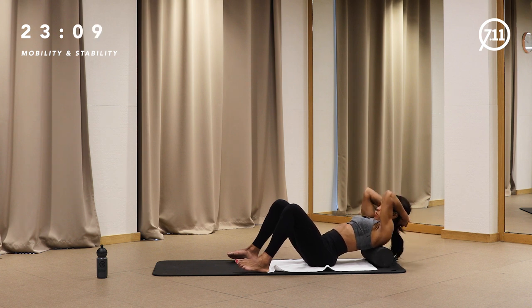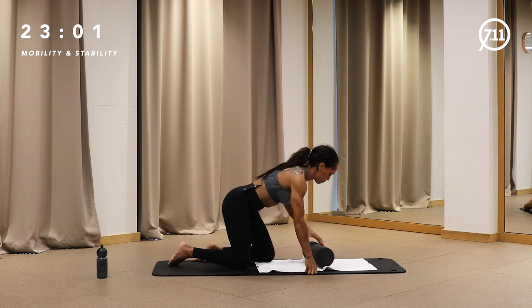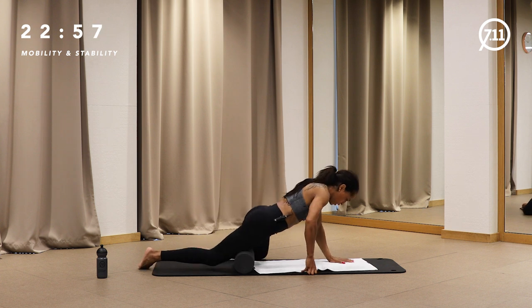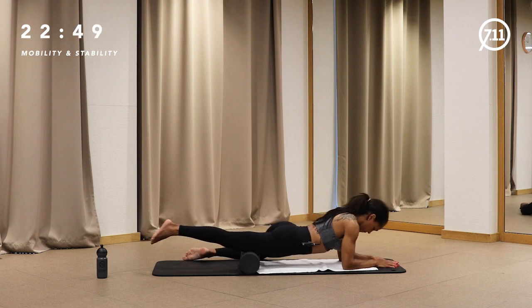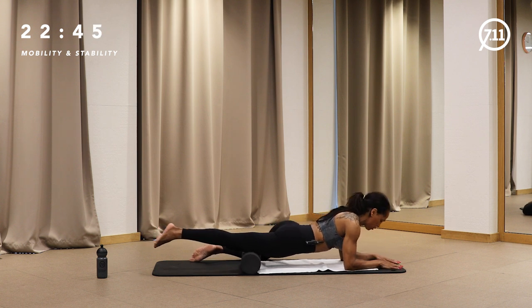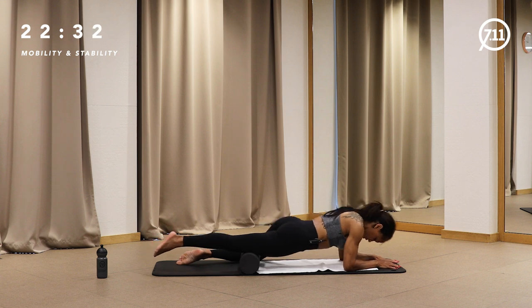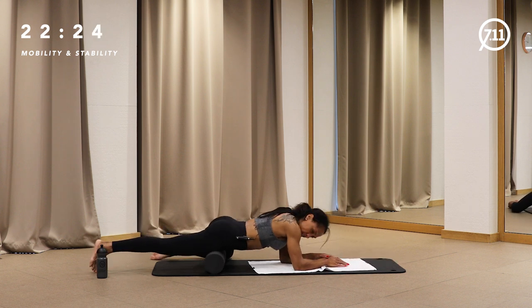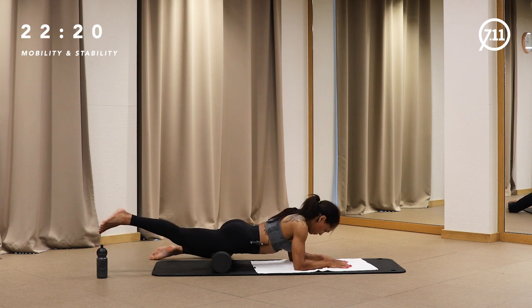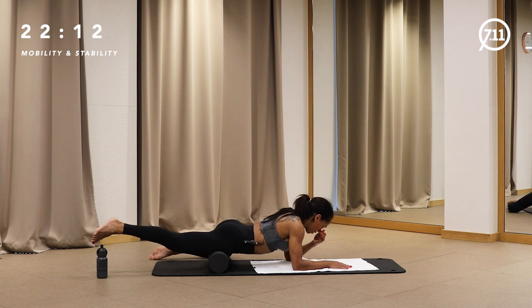Lift your chest, drop your head, one more — last one. Come up, pull yourself onto your knees, turn around, and now we go for your quadriceps. Place the roll under your quads. When rolling a chain — frontal, lateral, or back chain — always start from the bottom going up. For the back chain: start with calves, then hamstrings, glutes, lower spine, and up. Roll coming up to your hip. You can lift your foot up, forearms placed on the floor. About 15 to 30 rollouts — for preparation, 15 is enough.